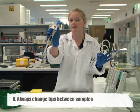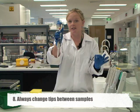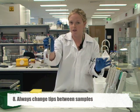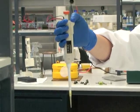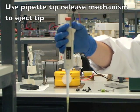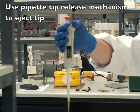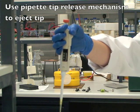That tip has now been used. It's very important not to contaminate pipette tips by reusing them between samples, so once I'm finished dispensing that sample it goes into my tip waste bin. On the side of the pipette there is a mechanism for releasing pipette tips — with my thumb I gently push down until the pipette tip is released.